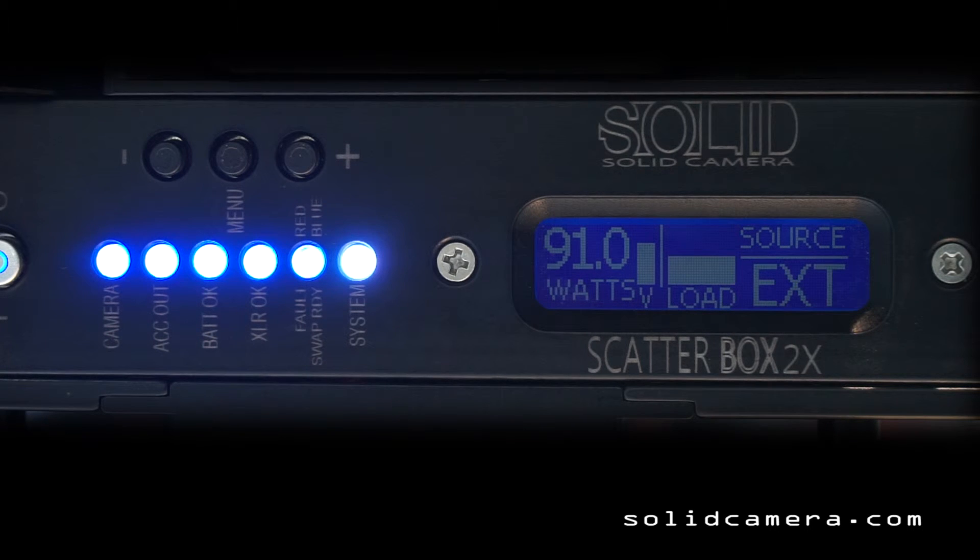Right now the onboard battery is not being used at all — it's in a cold standby, not being drained at all. The entire amount of power going through the Scatterbox is coming from the external source. The Scatterbox does not have the ability to source from both at the same time, and this is good because you want your onboard battery to remain full while you're counting on it as a backup — you don't want it to be drained for any reason.